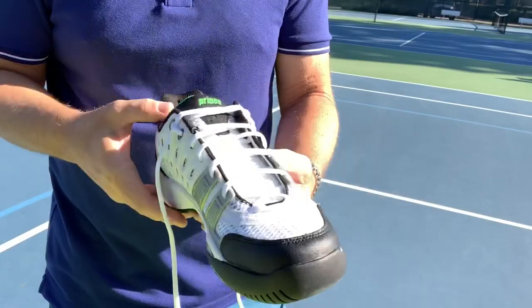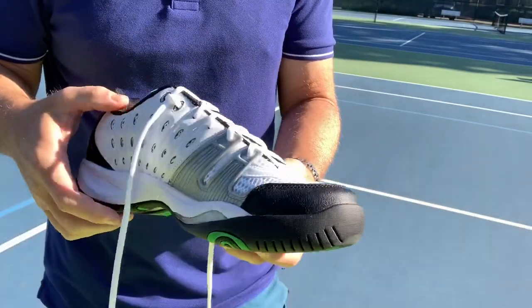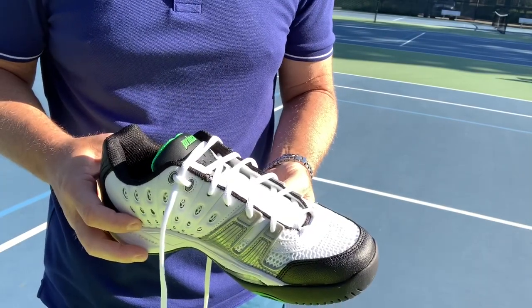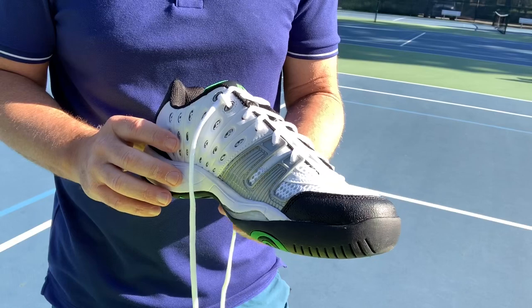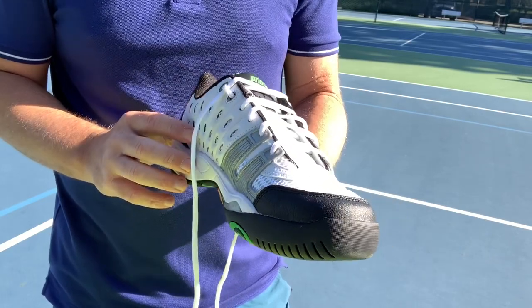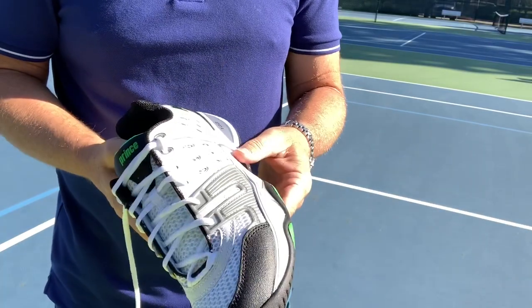That's an easy way to do that with the little loop you create at the top of the shoe. If you like these videos and would like to see more, please hit the subscribe button. Give this a shot — if it's helped you, give me a like on the video, or post a comment if you have any questions or would like to see a particular video.